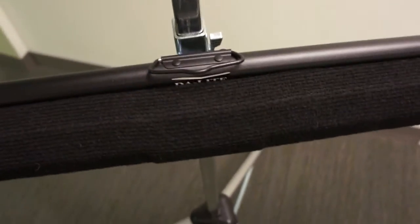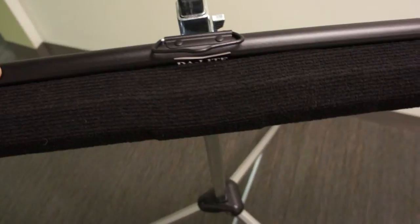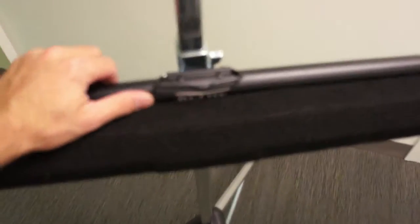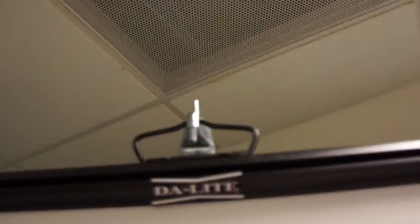It just requires one hand. The screen doesn't actually have a horizontal latch — that's just done by gravity. So once the screen is out like that, you can grasp hold of the handle there, pull it up, and attach it at the top. At that point you pretty much have your screen ready to go.